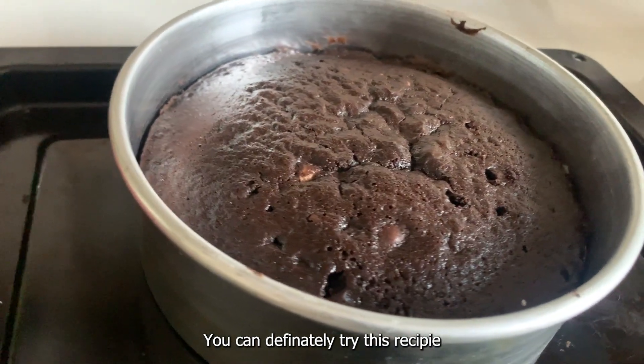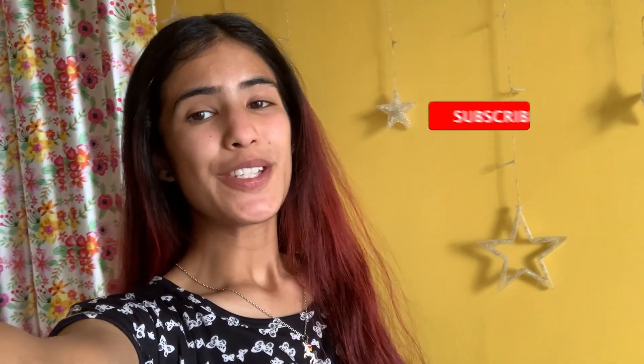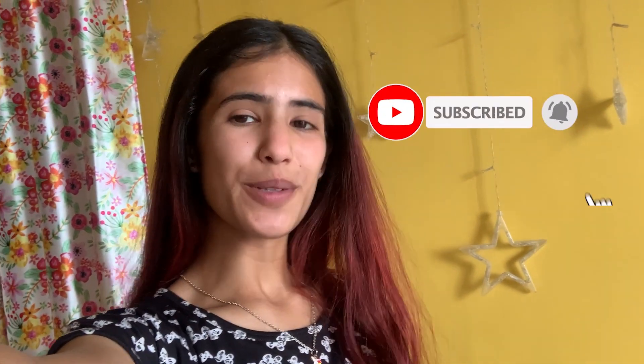Please do try this recipe. That was it for today's video. If you liked it, please give it a thumbs up, share it with your friends and family, and subscribe to my channel. Bye bye.